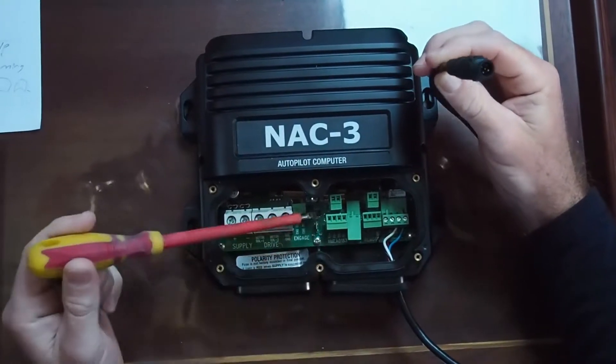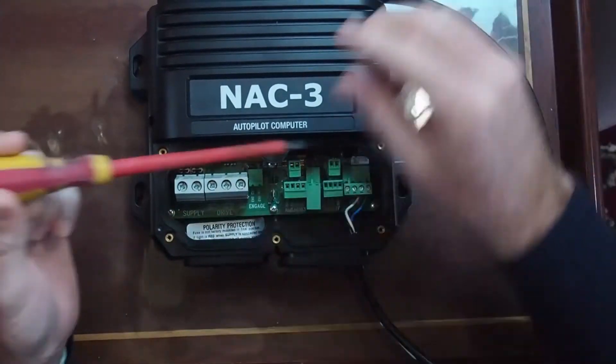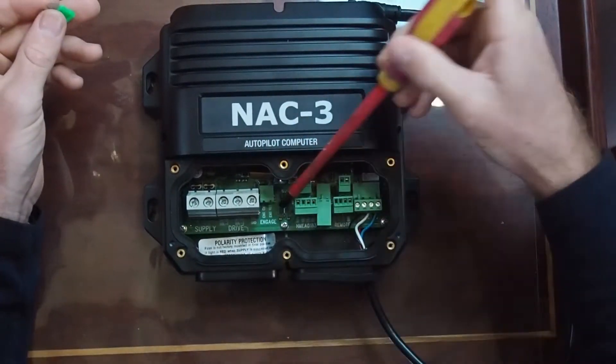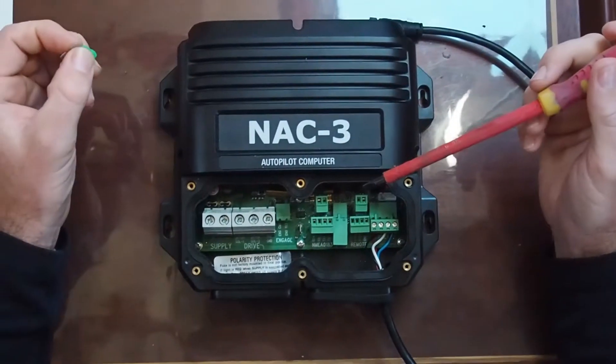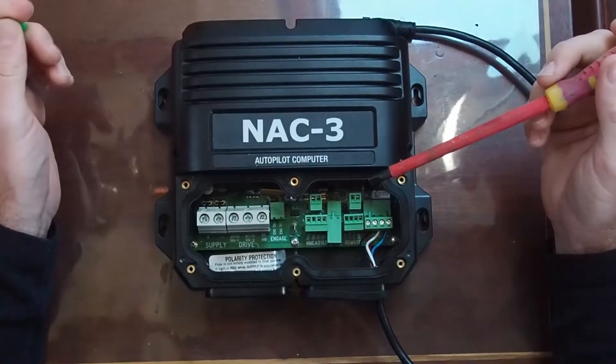They've got it labelled as SimNet, but that's basically just an NMEA 2000 connection. The big important one is your ground connection here, your ground lug. Make sure you ground it to the ship's ground, otherwise you can have dramas with electrolysis and all sorts of other fun stuff.